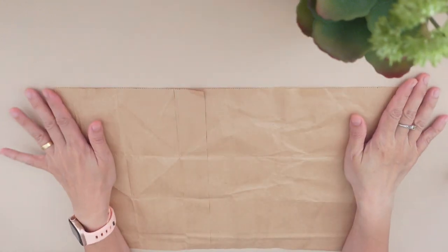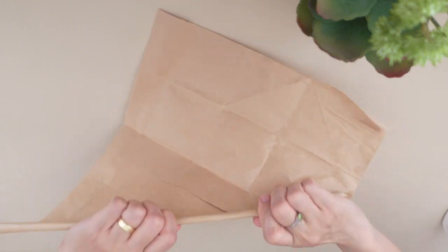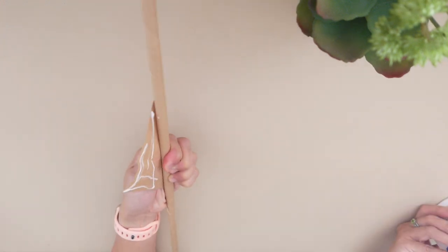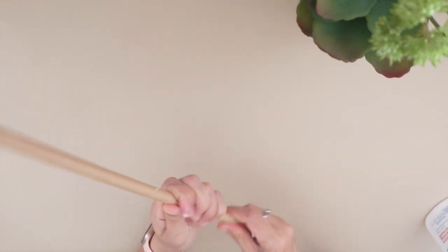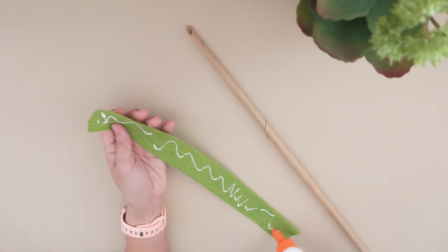To make the stem, take the A3 paper and roll it into a stick. Starting from the corner, roll it tightly on a flat surface. Continue rolling and add glue. Then take a piece of green crimp paper to cover it.